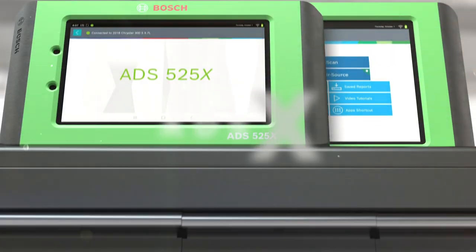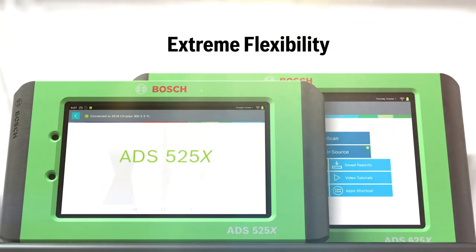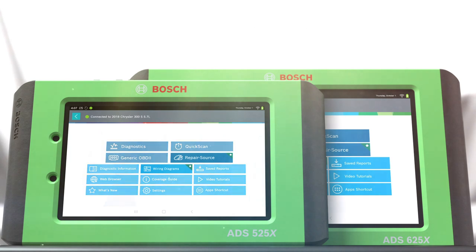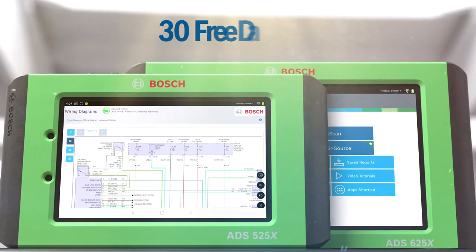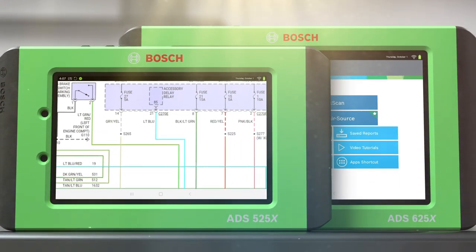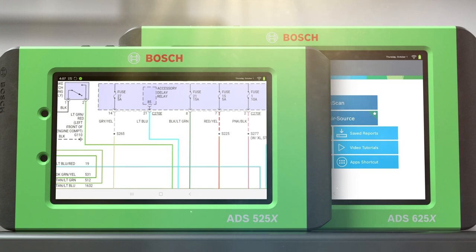Extreme flexibility with Bosch ADSX. Enhance your software subscriptions for what you need most — all-access coverage for your first year, plus 33 days of industry-leading full system color wiring diagrams and repair source.